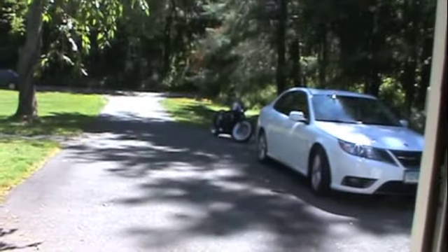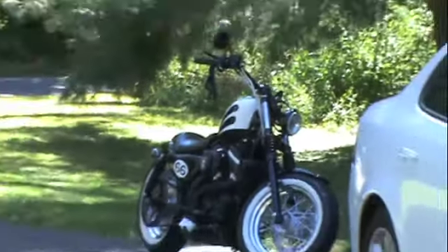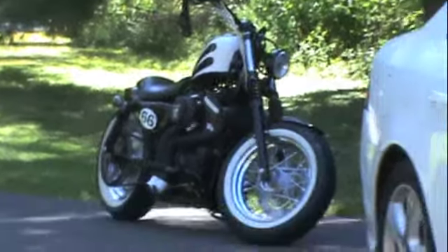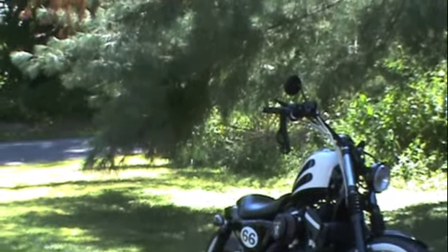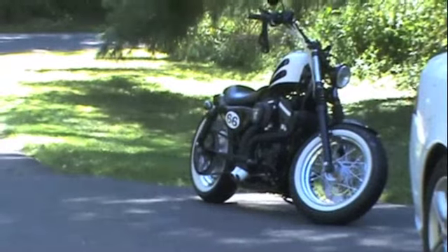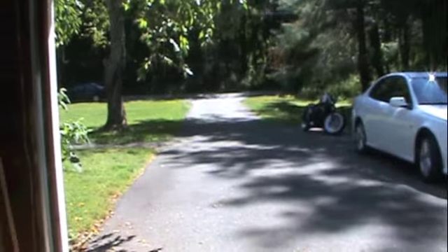I do have one small issue with the headlight — I have to go inside and switch the ground on the high beam. The high beam light is on when it shouldn't be; I just ran the ground the wrong way inside the headlight. That's not a big deal, I can fix that. Other than that, everything is good and I'm ready to go.